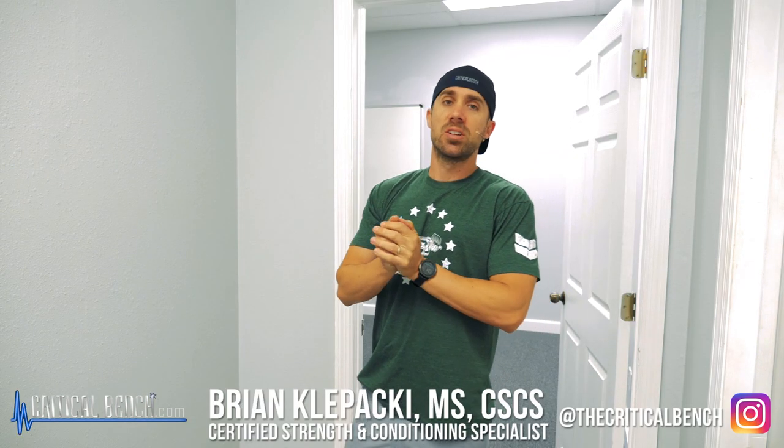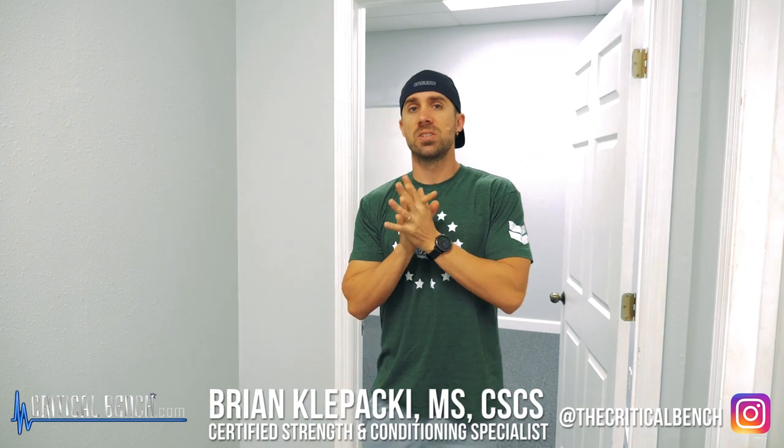Hey, what's up everybody? I'm Coach Brian, strength coach here and functional movement specialist. Our shoulders — we need to take care of them. Are you taking care of your shoulders?